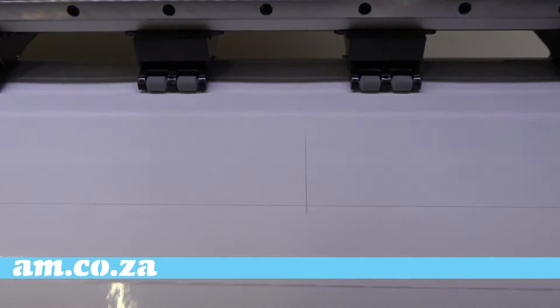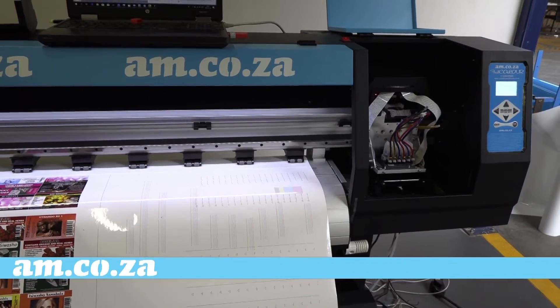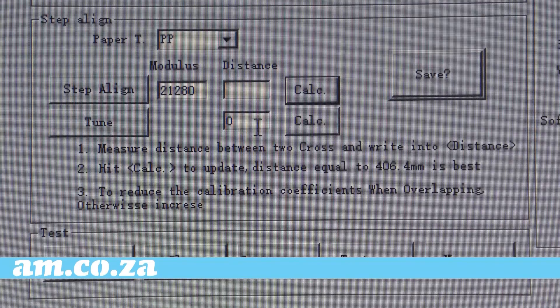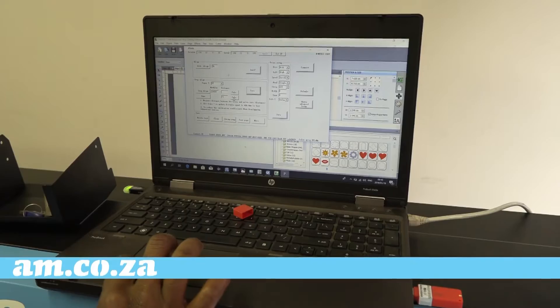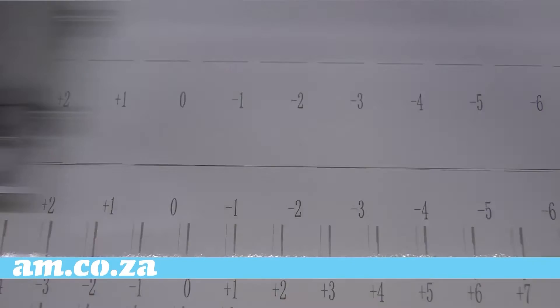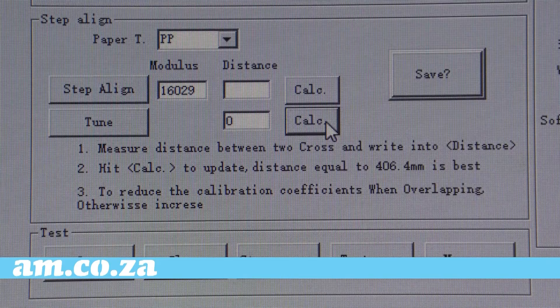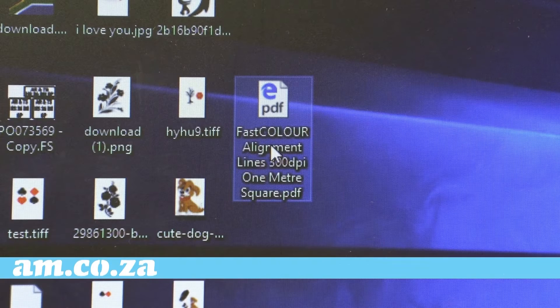Reprint and measure again — repeat this procedure until the objective is reached. Once done, press the Tune button to print the fine-tune test. Here the best result is evident on the minus one value, so type minus one in the value block and press Calculate. Reprint, and when you are happy that the zero value achieves the best result, press Save.